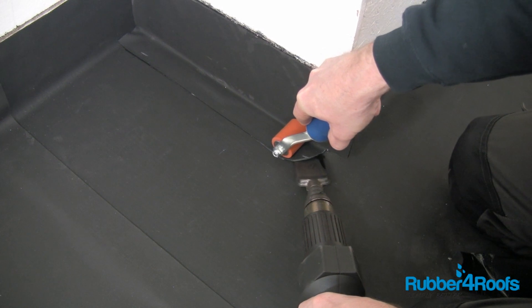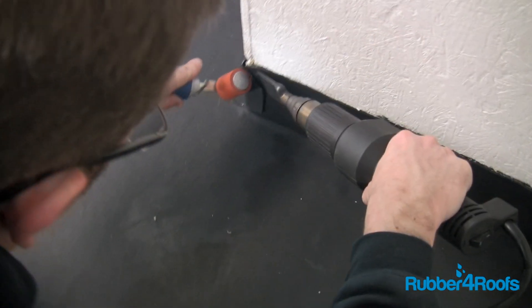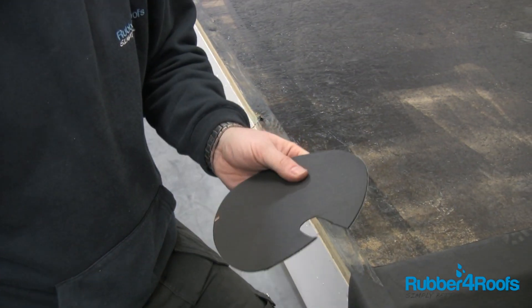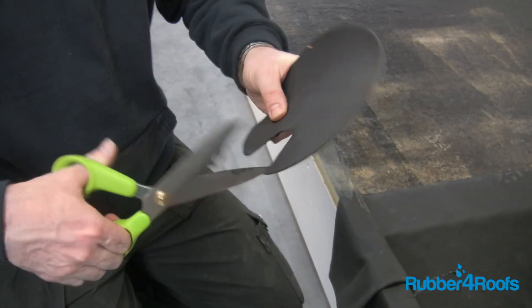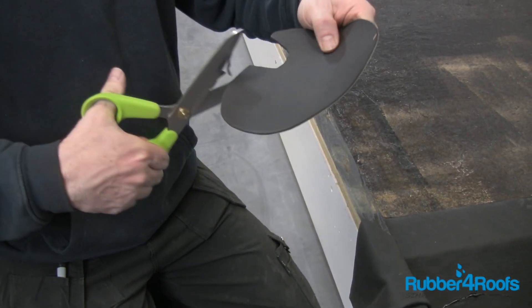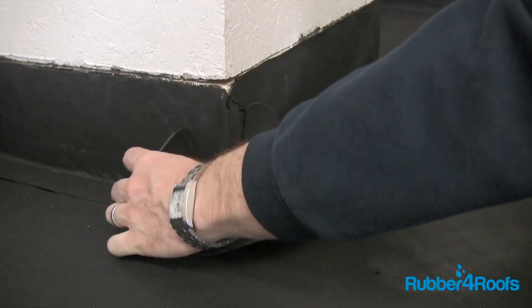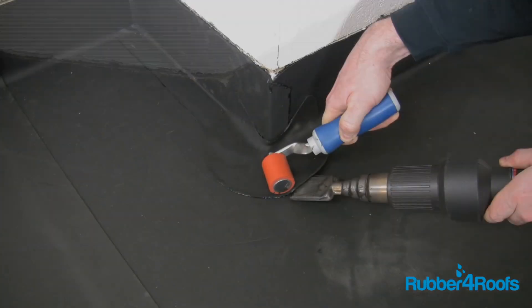Heat weld any membrane overlaps prior to installing corner patches. Heat weld the flap used to wrap around the external corner. Cut a circular corner patch and cut out a finger-width section from the circle, rounding off any corners. Stretch the corner patch to break the integral reinforcement strands — you will hear them break — and this will allow the membrane patch to cover the corner.